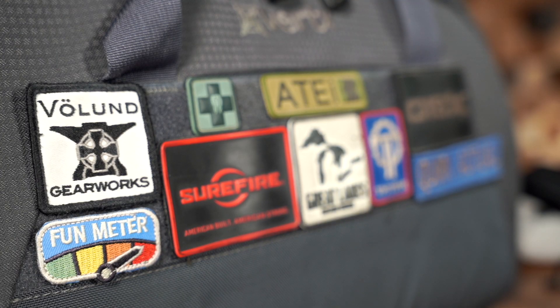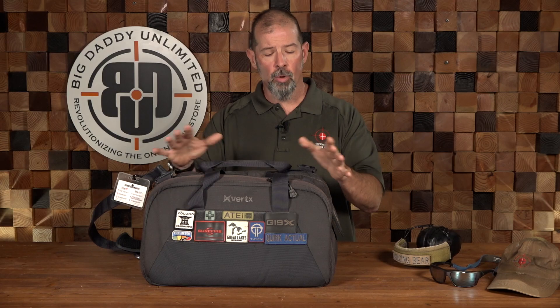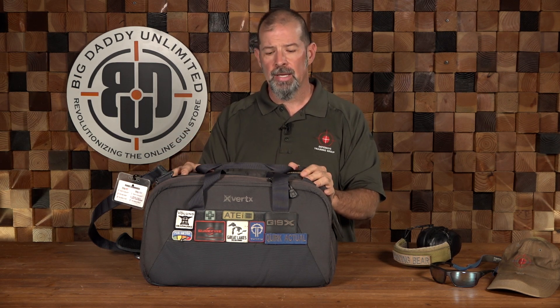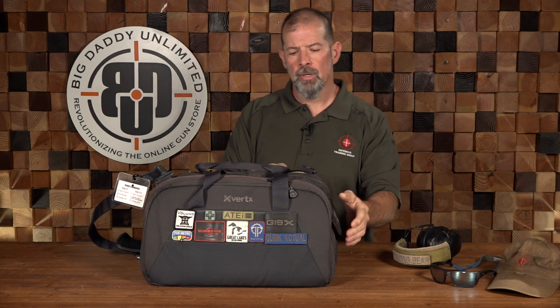So to start out, this is my range bag. This is a Vertex Range A — it's the older model. Very, very good bag, nicely sized. They make a Range B that's slightly smaller, but this takes care of all the stuff I need. I do have to carry a little bit more equipment because I am teaching. So let's break down what I've got in here and see how it's organized.